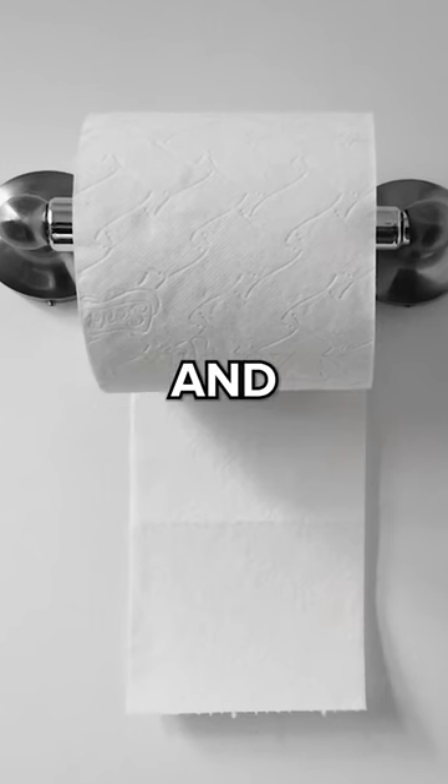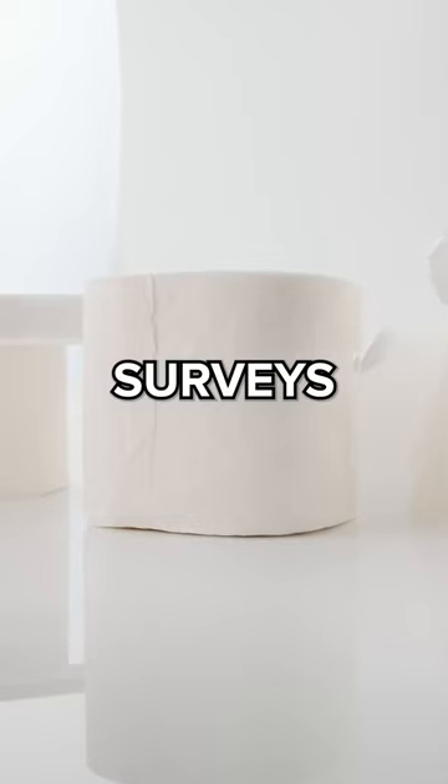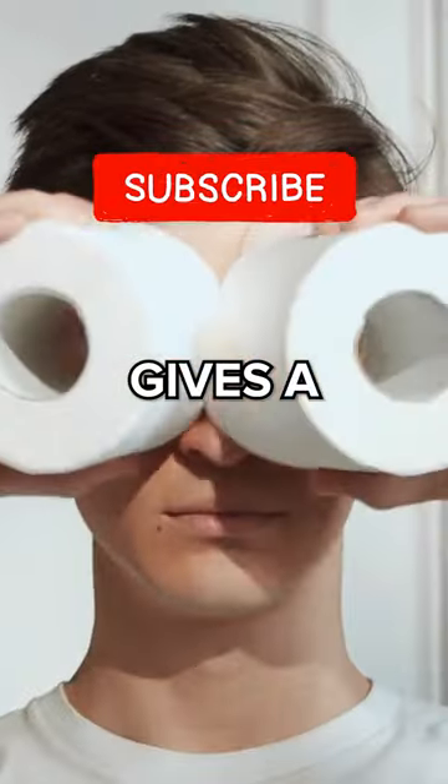On the other side, you have the unders, who claim it creates a tidier appearance and prevents toddlers or house pets from unrolling the entire roll. Surveys show that about 70% of people prefer the over position — but ultimately, who gives a sh*t.